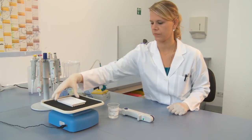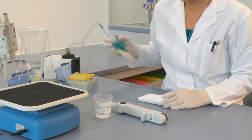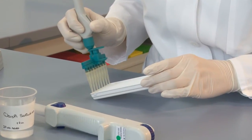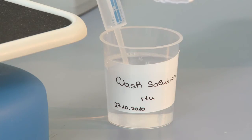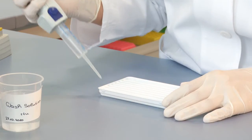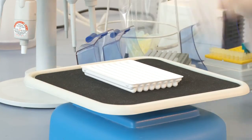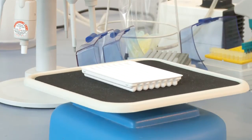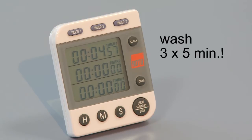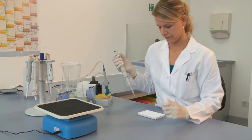After incubation, the serum solutions must be completely removed by decanting or suction. Next, two millilitres of wash buffer are pipetted onto each immunoblot strip. The tray is then rocked for an additional five minutes for washing. The wash buffer must then be removed. This washing process must be repeated two more times in order to remove all non-specifically bound serum components.